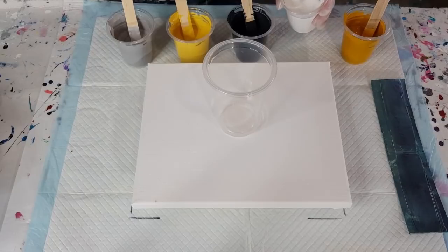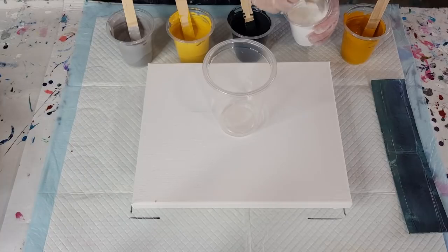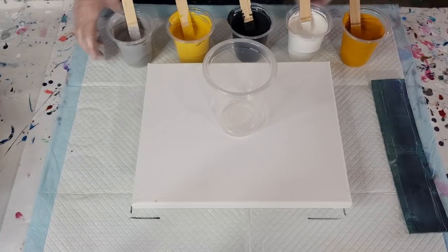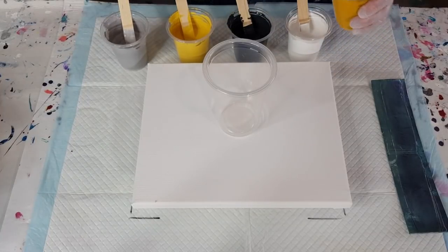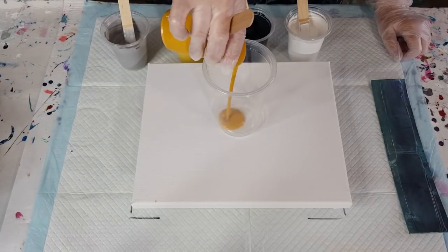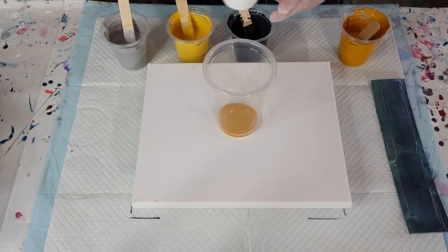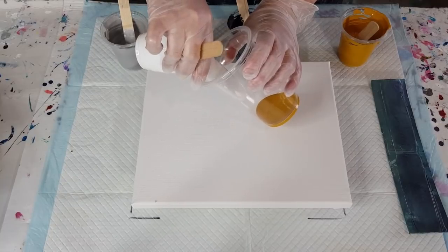Don't be tempted to thin the metallic out because it will just vanish. I haven't really done a lot with the Montmartre metallic so I could be wrong — I have been known to be wrong! Right, let's get to layering. I've got 500 grams of mixed paint here for this canvas.